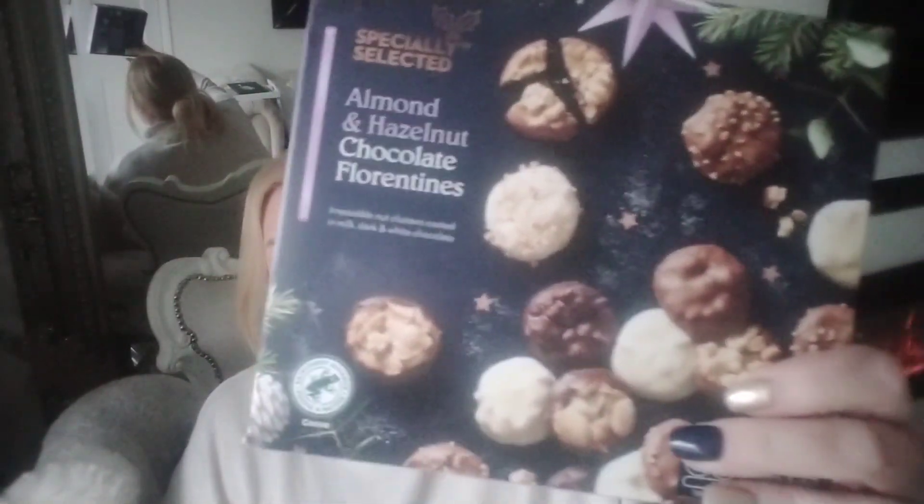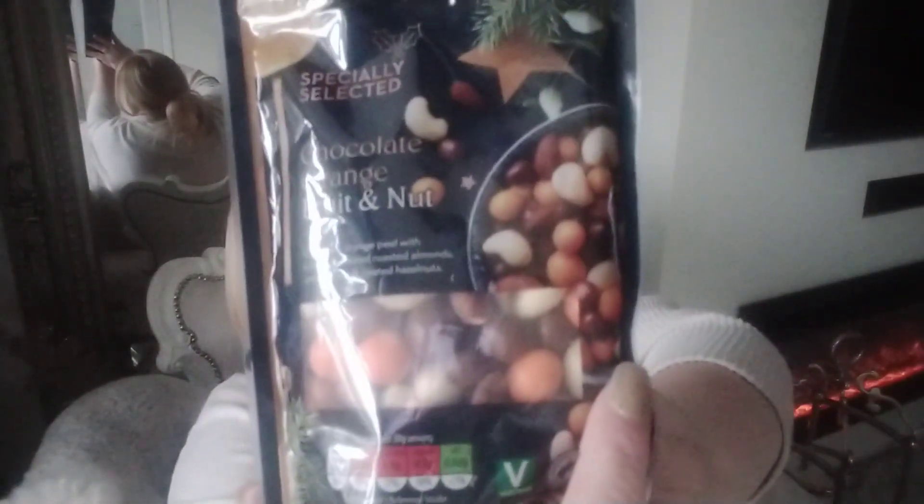I picked up some food bits to put in our Christmas box. Every time we go shopping we pick up something nice that we wouldn't normally buy, put it in the Christmas box, and we don't start eating until the week before Christmas. I got some almond and hazel florentines — I think they were £2.49 — really nice. I also picked up some nuts from the specialty range: chocolate orange fruit and nut, which will be very nice, and dark chocolate covered Brazil nuts.